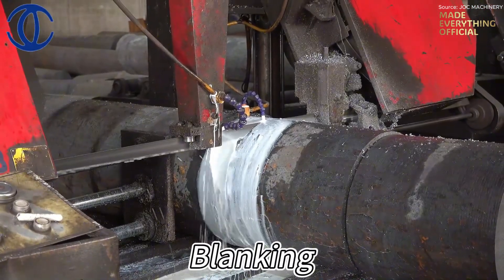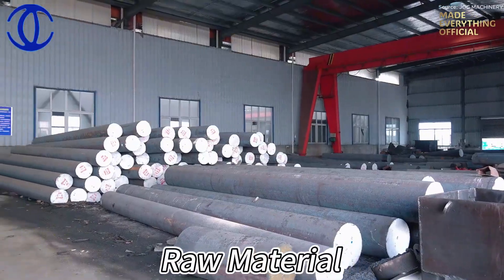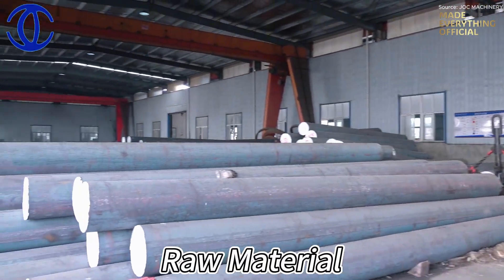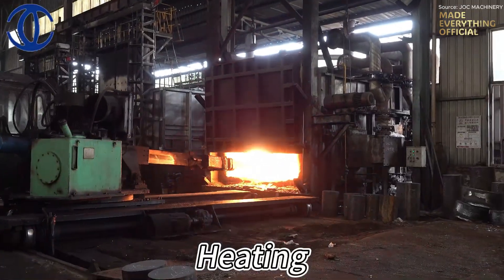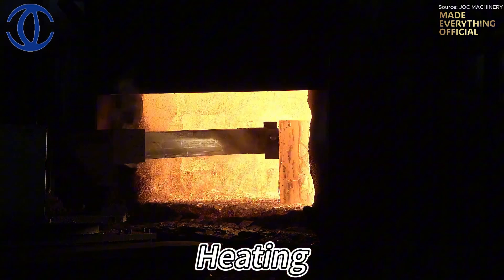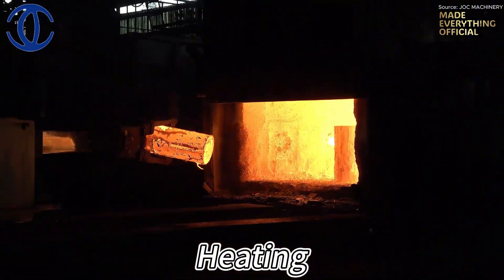Every great machine begins with raw steel — solid, heavy, and full of potential. Each bar is carefully selected and cut into precise blanks, marking the first step toward transformation. Before heat ever touches metal, every piece undergoes chemical composition analysis, ensuring that the alloy meets exacting industrial standards.